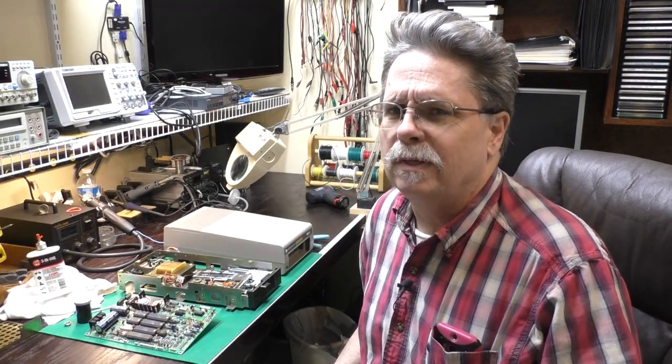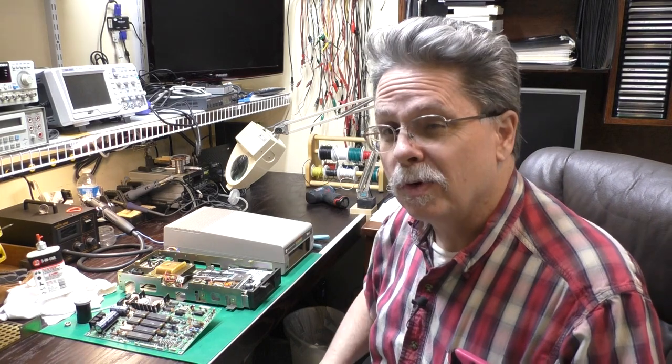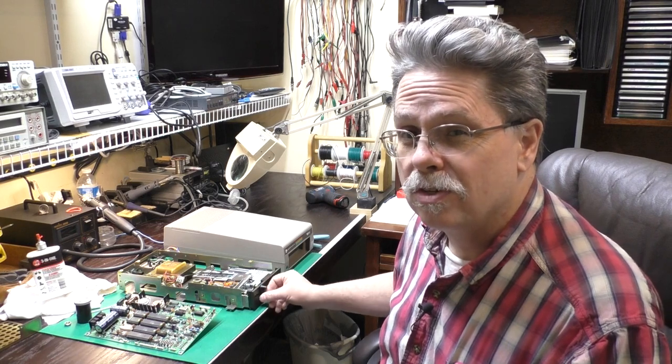Hi, this is Jeff from the Ozark Mountains in Missouri, USA. Today we have laid out here a Commodore 1541 floppy disk drive. This is the one with the Neutronix drive.